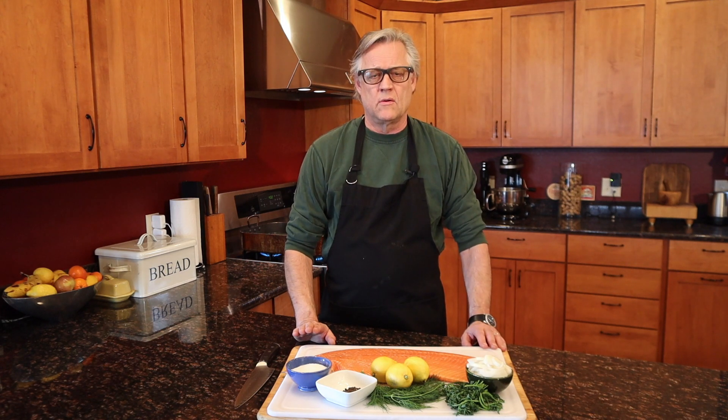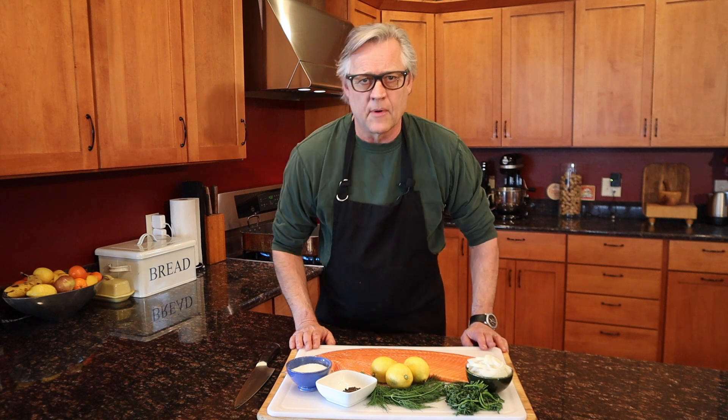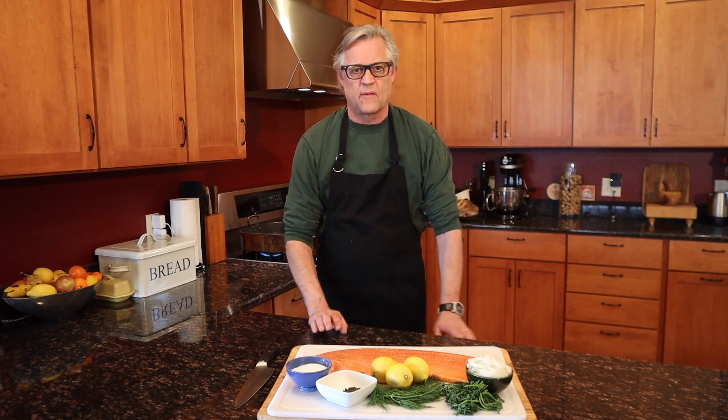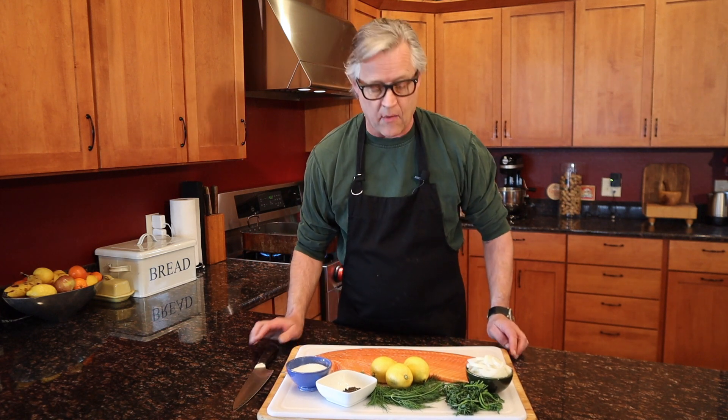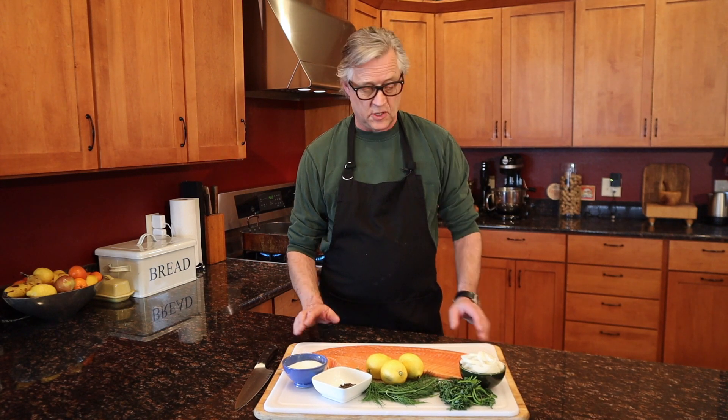Hey guys, welcome back to Aprons On. It's a Friday afternoon in South Dakota and I don't know how traditional you are, but Friday was always sort of a fish day, at least in England growing up. So I thought I'd make a nice poached salmon, which is something that my family absolutely loves.